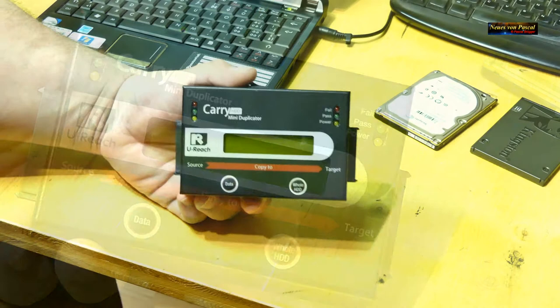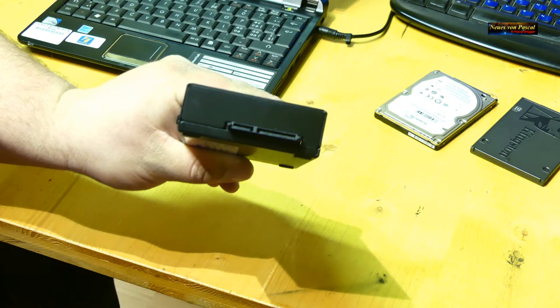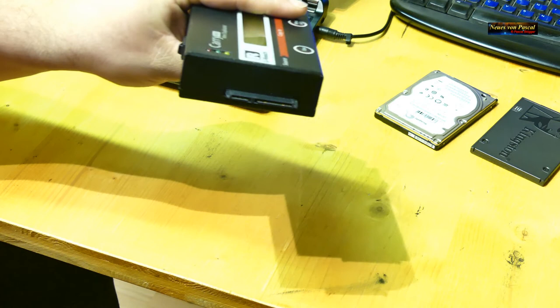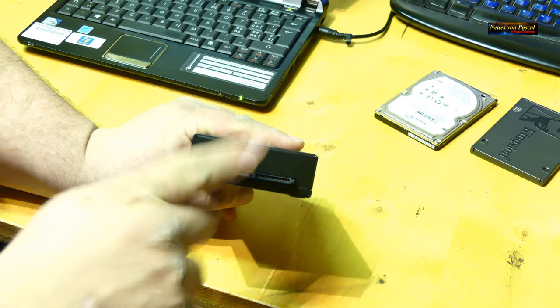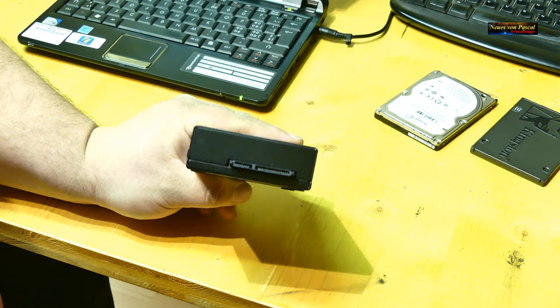Was dabei zu beachten ist: Das ist nur ein Gerät für SATA-Festplatten, ob 3,5 Zoll oder Laptop-Festplatten mit 2,5 Zoll, spielt keine Rolle. Aber es muss SATA sein – IDE-Festplatten oder SCSI-Festplatten gehen da nicht.